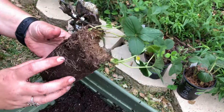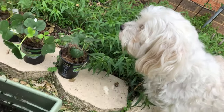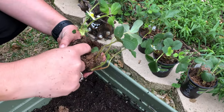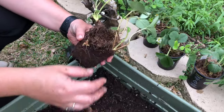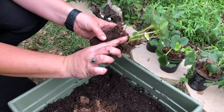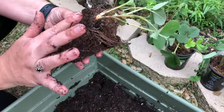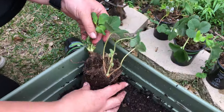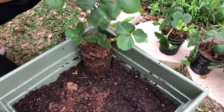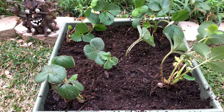As you can see, the roots are very good — not root-bound. The puppies are always close by! When I was purchasing the plants, I made sure that each one had about two plants together. You can see the roots — try not to cover the crown with soil or water because it will rot. The roots go into the dirt, and I place them this way. I put them in kind of four corners.